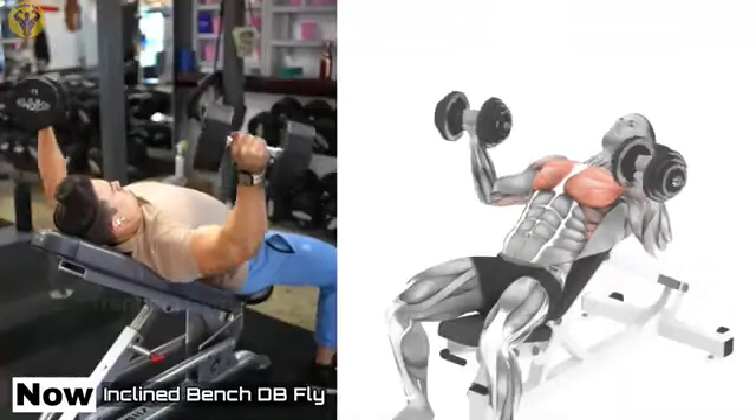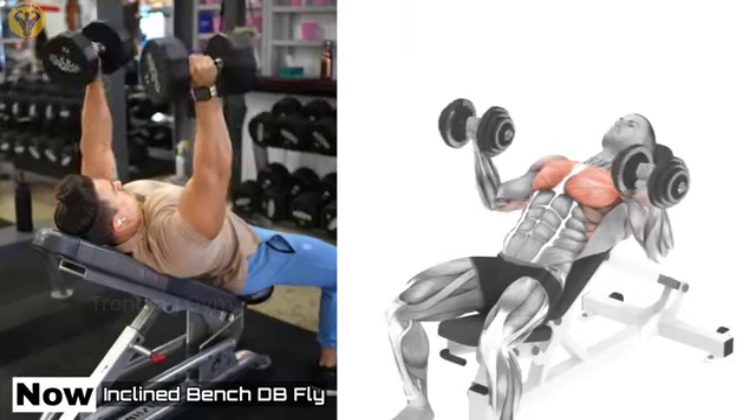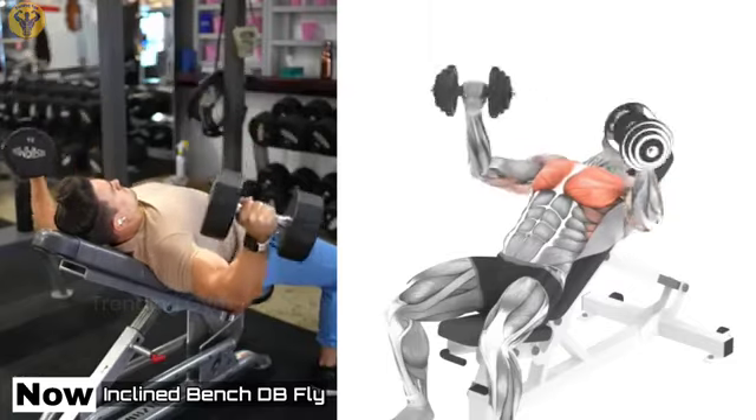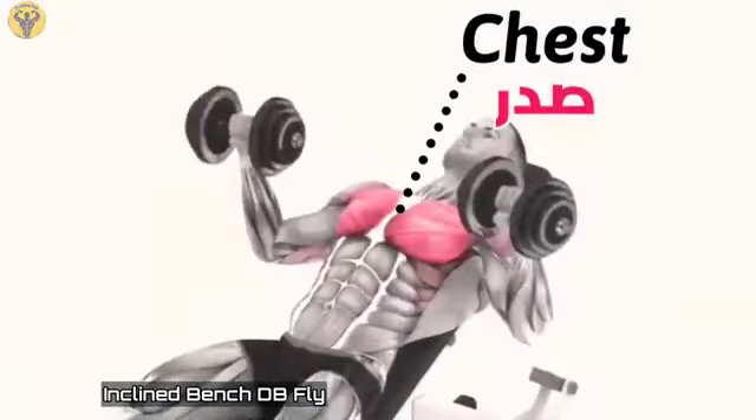30 Degree Incline Dumbbell Bench Press. The Incline Dumbbell Bench Press is considered the best basic exercise for developing the pectoral muscles and increasing general strength. This exercise allows a greater amplitude of movement than the classic bar press and allows you to work out the muscles more efficiently.